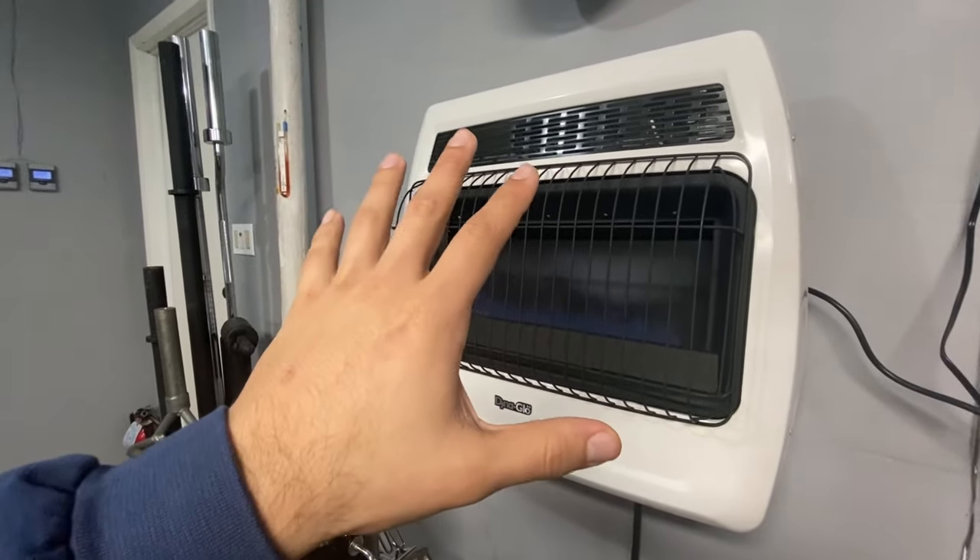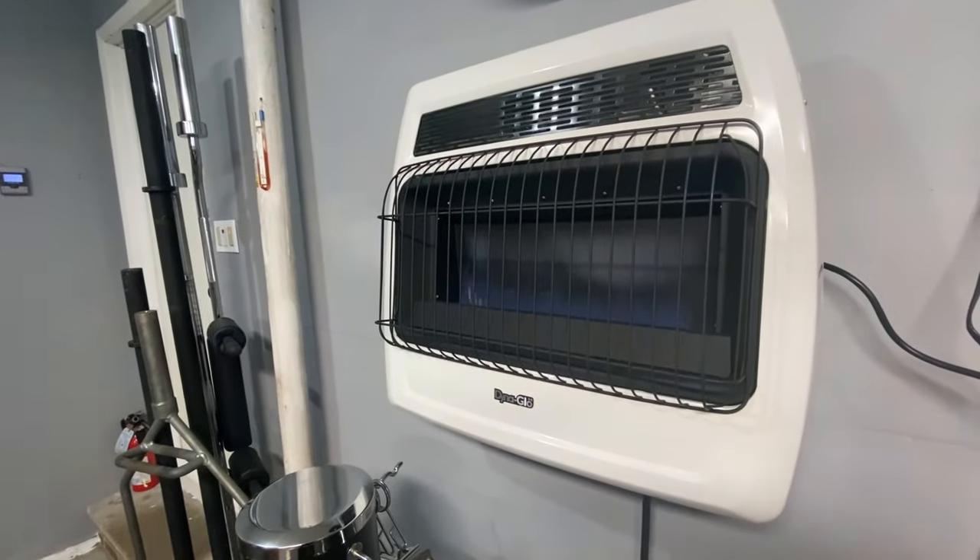I recommend this heater a thousand percent. Whether you're setting up a garage gym, a workshop, or anything in a cold garage, this is the way to go. As you can see, the automatic shutoff just kicked in — I have it on setting two, so it cycles on and off while I work out. Hope that helped. My name is Carlos — peace, love, positivity. See you in the next one.